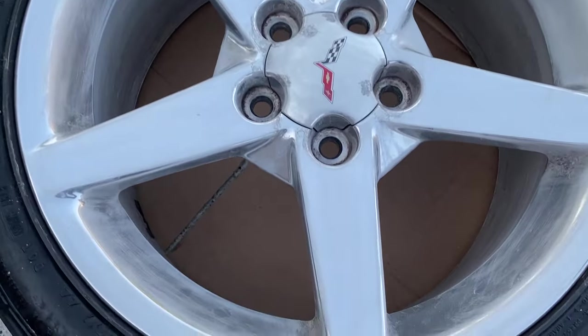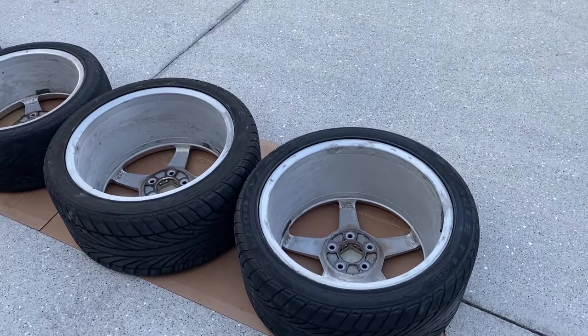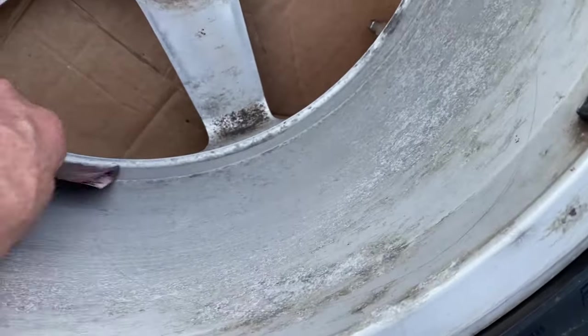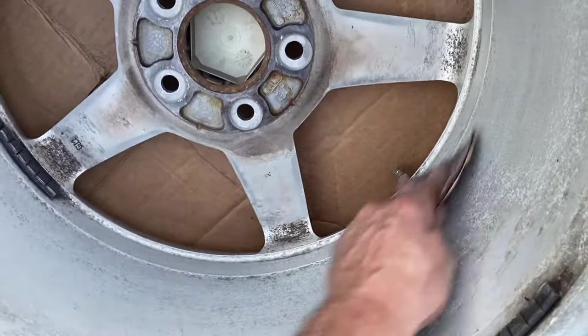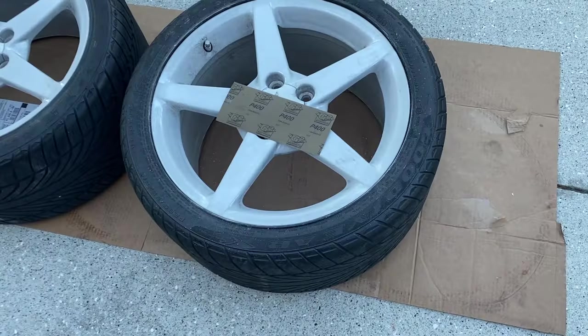Here are the barrels of the rims on the backside, and we're going to be sanding these too. This is so that we can paint the back of the rim, making it easier to clean and maintain over the course of ownership. This will give us a nice flat surface and get rid of all imperfections.